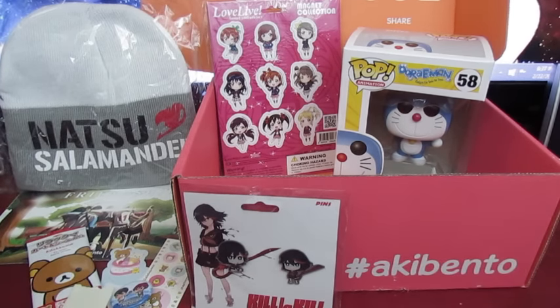If you guys want to get an Akubento for yourself, I have a special referral link — it'll be the first thing in the description. You guys can go get yourself your own Akubento, and it helps me out too. So until next time guys, Anime Box out!